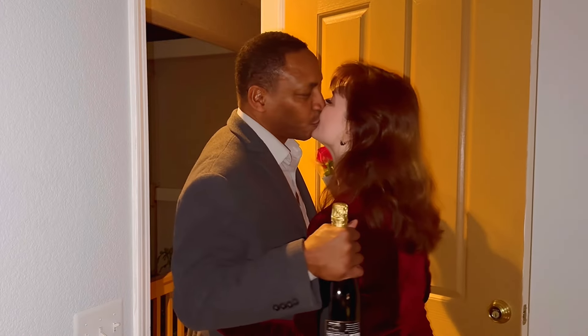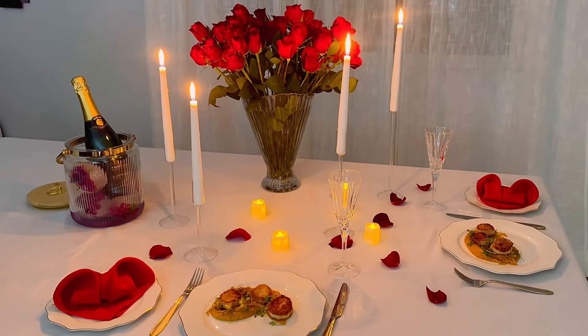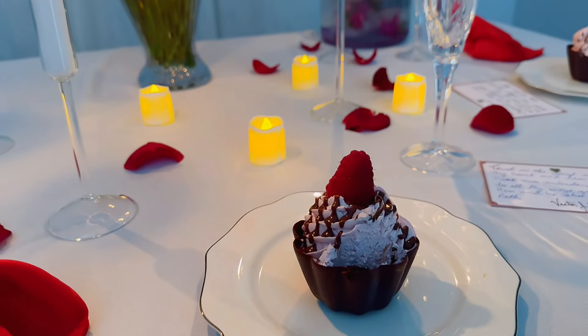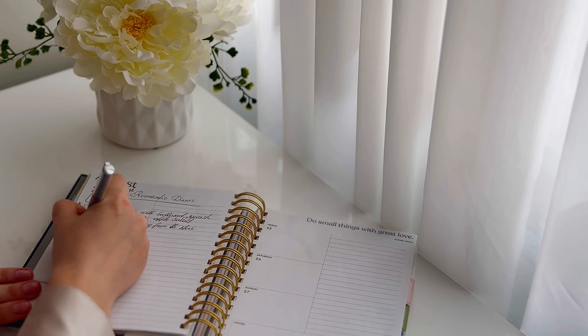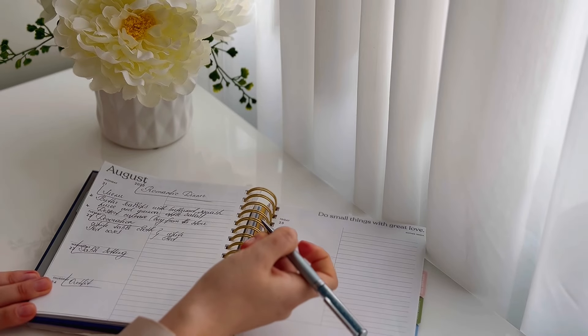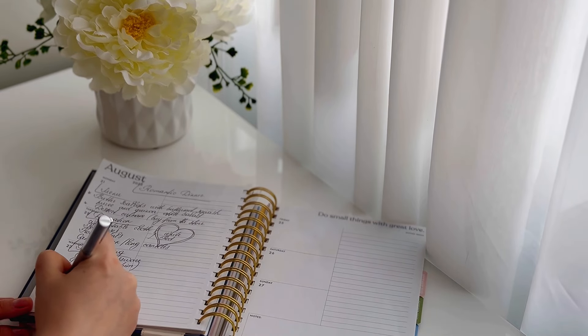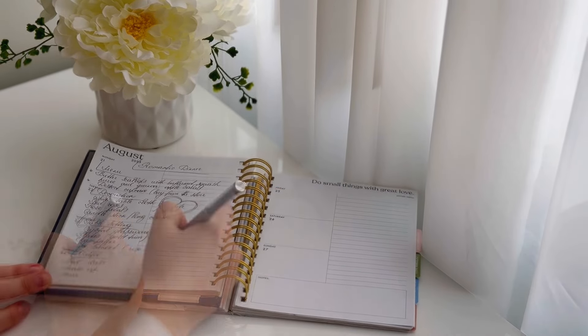I think the most romantic things are those that are unexpected — it's when your husband walks in the door with a bouquet of flowers for no other reason than he loves you, or when you prepare your husband's favorite meal just because you thought of him. No matter the event, always start with planning. Write down all the details of how you envision your dinner, from your menu to your outfit to the dishes and decor you're using. The details matter.